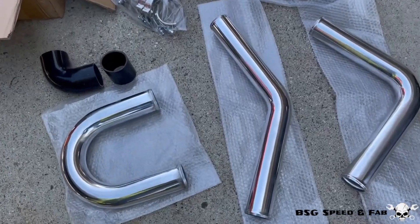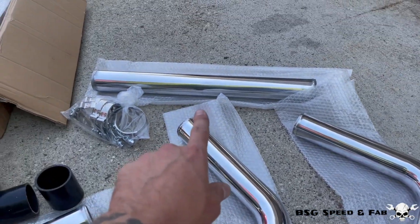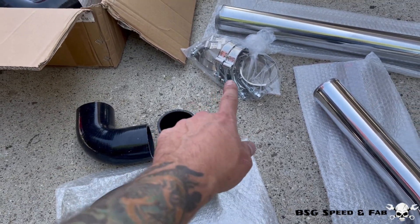So this is what you get in the kit. You get two U-bends, two 45s, two 90s, two straights, two 90 degree couplers, a handful of straight couplers, and a bag of clamps.